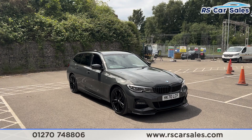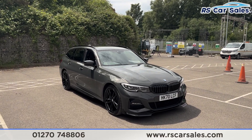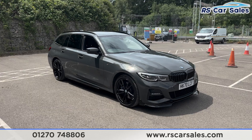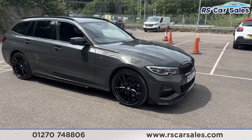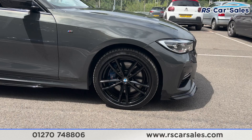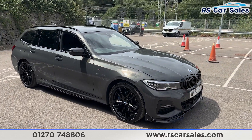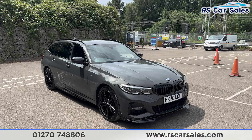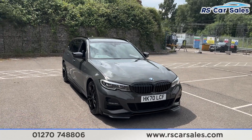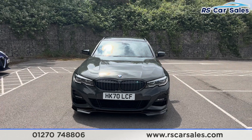Here we have a 70-plate BMW 330e M Sport Pro Edition. This vehicle comes with 19-inch gloss black alloy wheels, all in excellent condition and unmarked, with the blue M Sport brake calipers behind. We do have the Dravit Grey metallic paintwork, LED headlights, and also the gloss black front grilles and front splitter. There's a look at that front end.